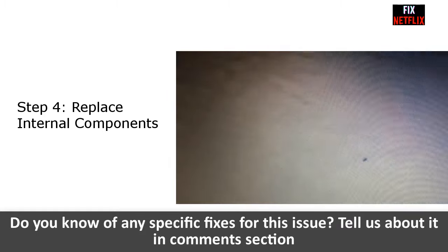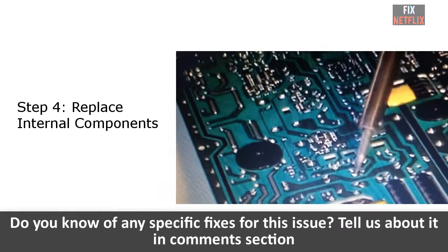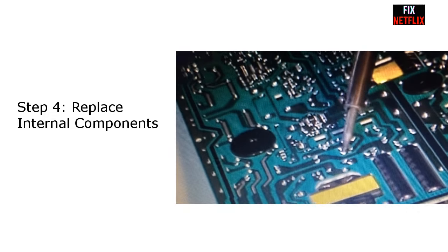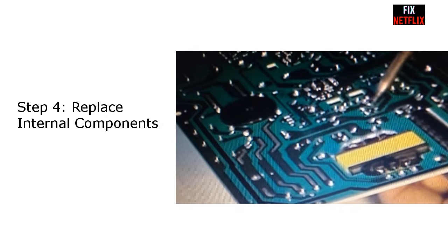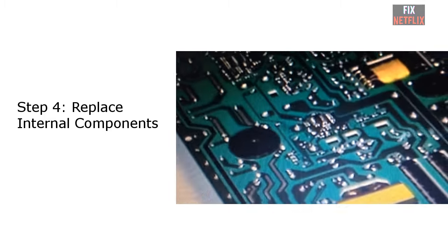If you have never disassembled an LG TV or any other TV for that matter, it is best to let a certified repair technician handle the repair for you. Disassembly is very precise, detailed, and a risk to your safety — any wrong move can damage the TV or yourself, especially with all those tight and brittle wire connections and high power supply.